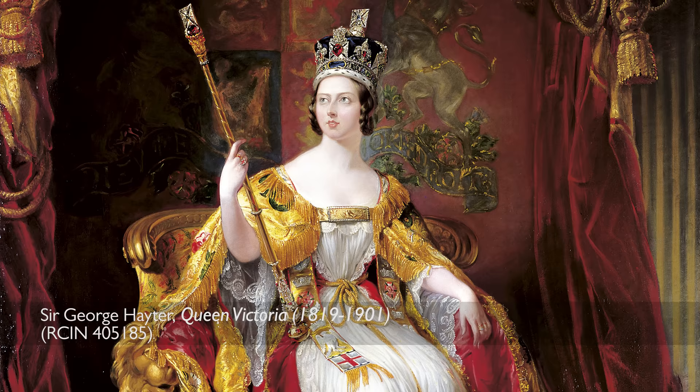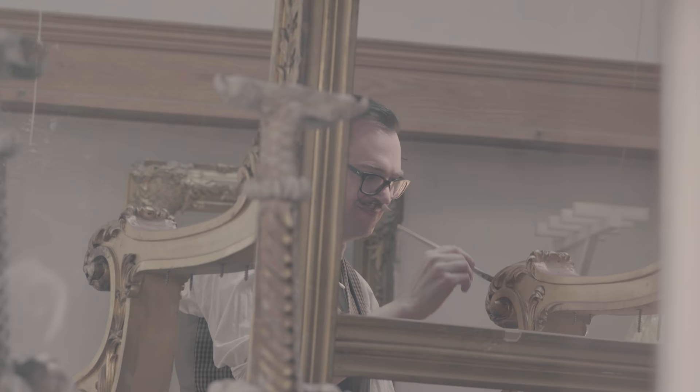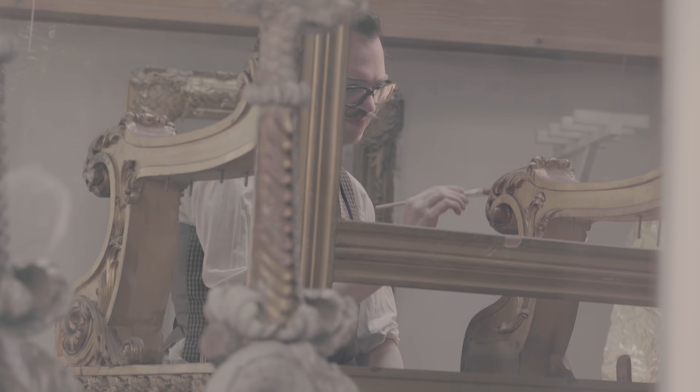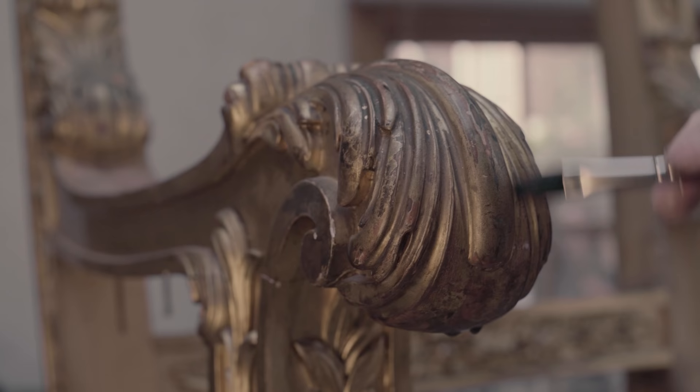Queen Victoria would have had several throne chairs in her royal residences and this particular throne chair was made for Buckingham Palace. We know that Queen Victoria acceded to the throne on the death of her uncle and she asked the Treasury if she could order this throne very soon afterwards. It was delivered in July 1837 and she used it very soon afterwards to receive visiting dignitaries, ambassadors, and particularly around the time of her coronation.